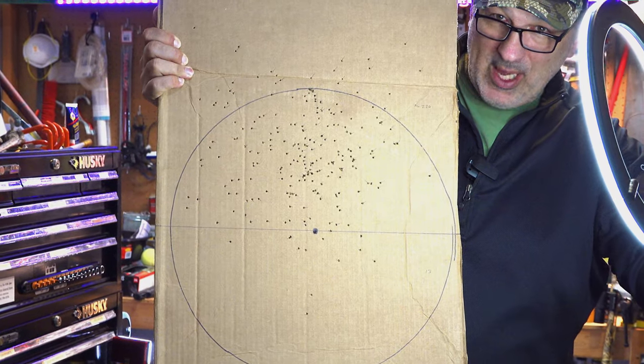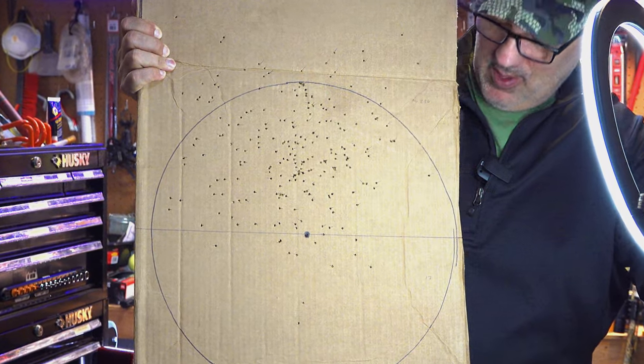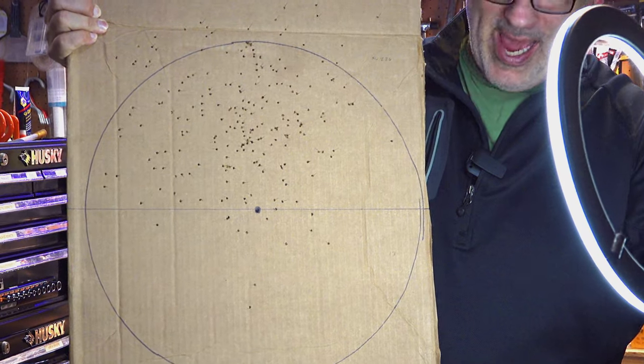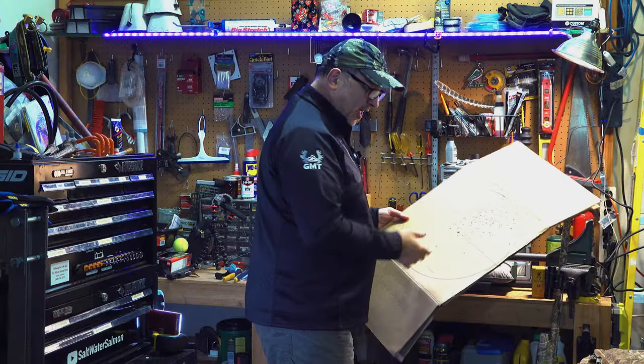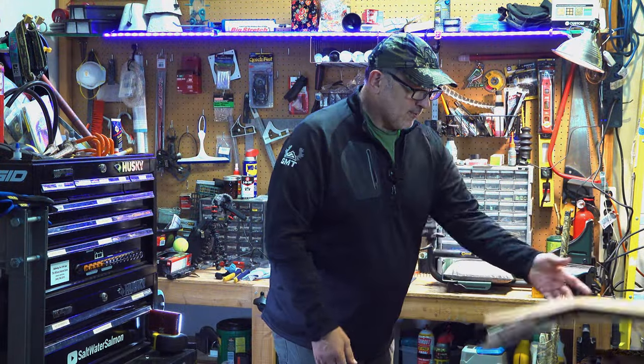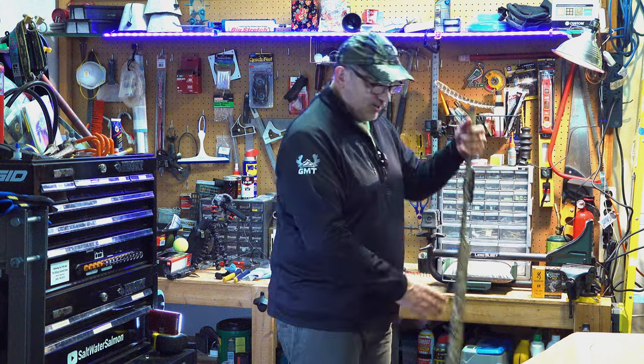218 pellets above the point of aim and 13 at or below — one of them right on the line there. So I've done what I can do with the gun, and I was hoping I could do more.